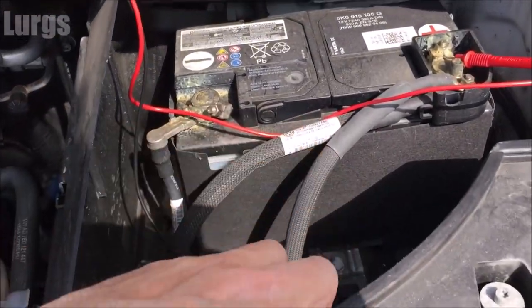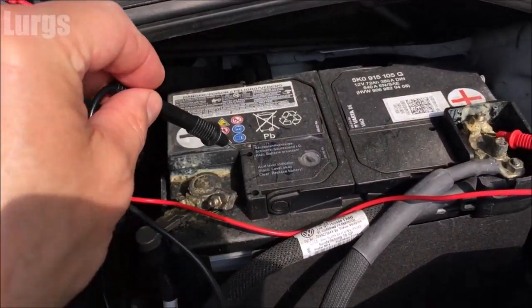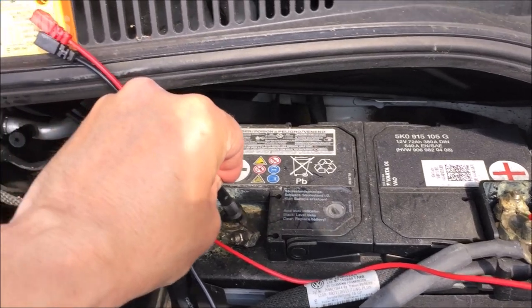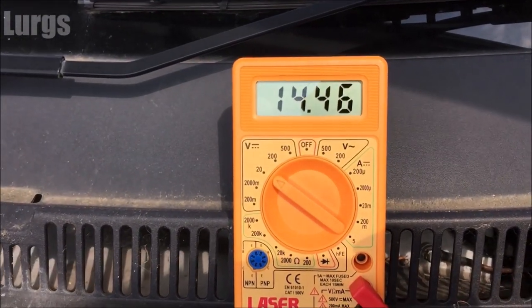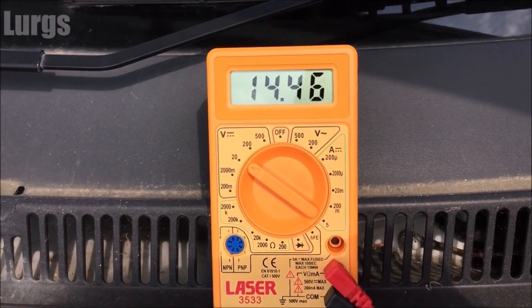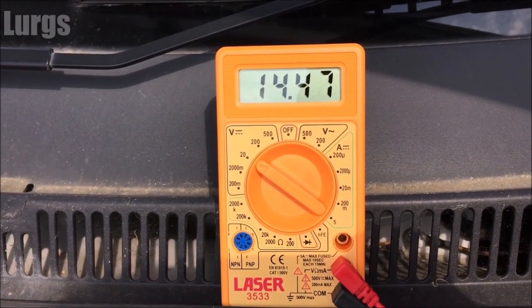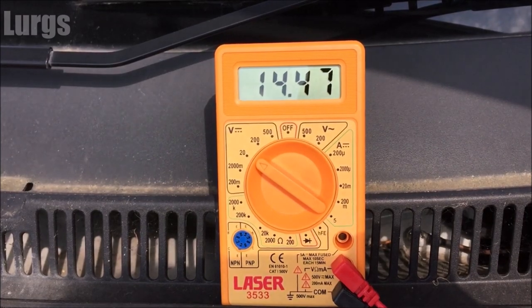Now what we should get is a much higher reading, which proves that the alternator is charging the battery correctly. And we've got a charge of 14.46 volts, which is absolutely perfect. They recommend you replace your battery about every five years — if it's not holding a charge then it's definitely worth replacing. And after all that hard work, it's time for a lovely cup of tea!